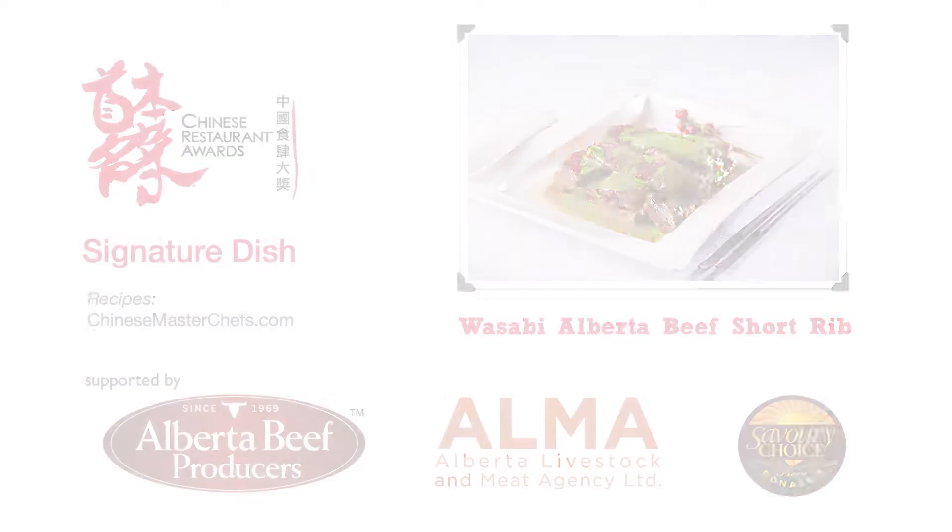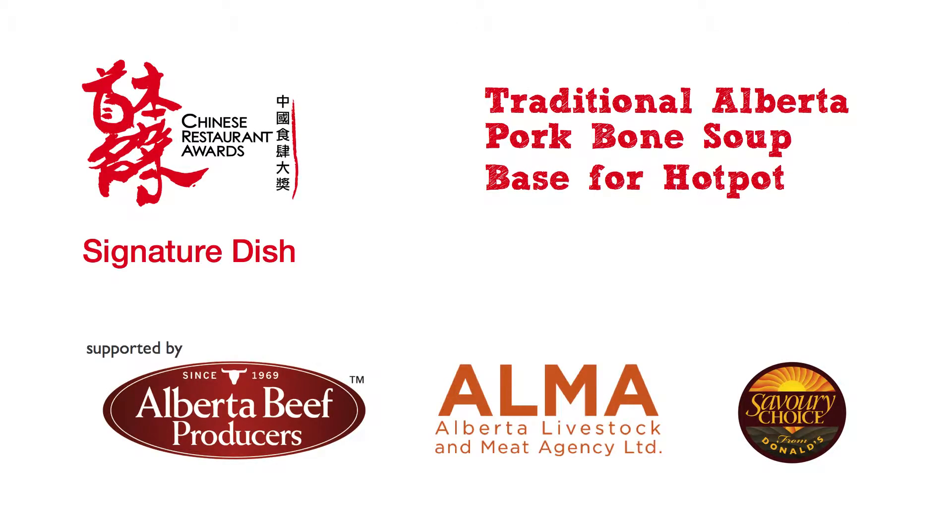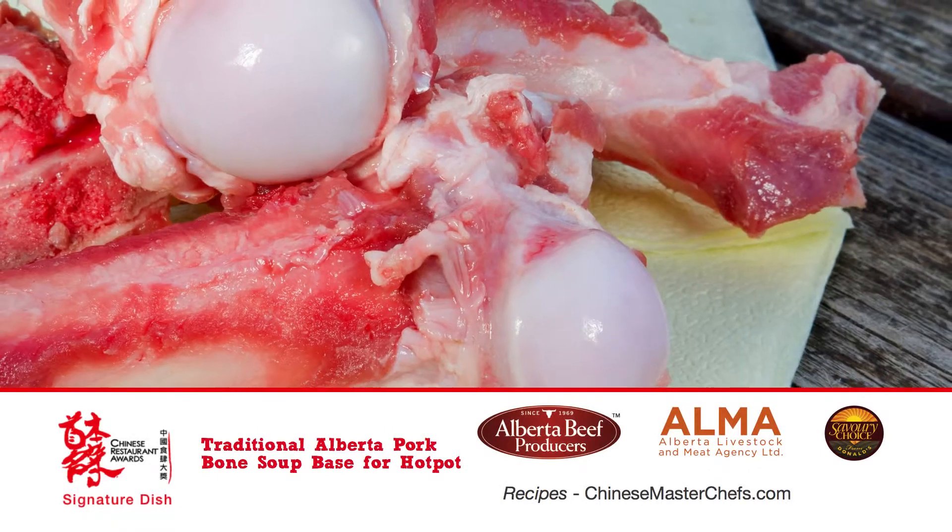For Chef Raymond's signature pork dish, traditional Alberta pork bone soup, he prefers Alberta pork bones for their premium quality and natural flavors.